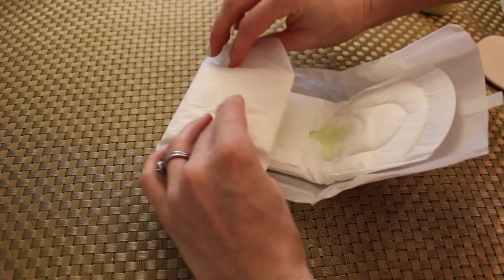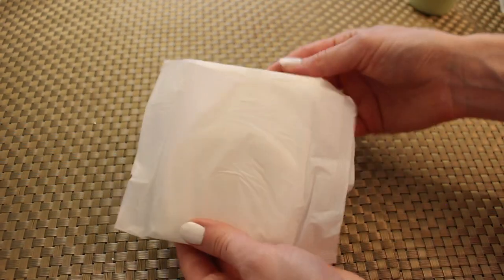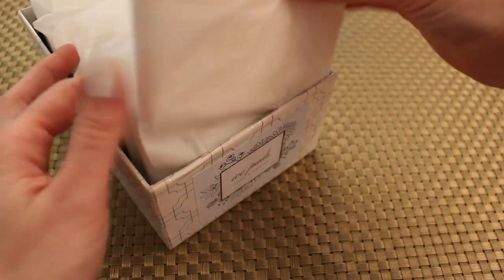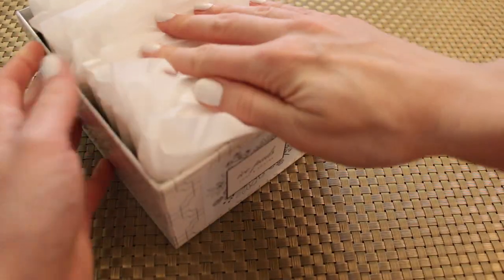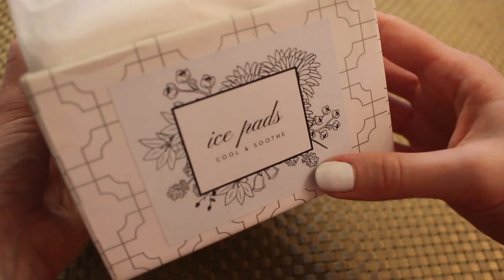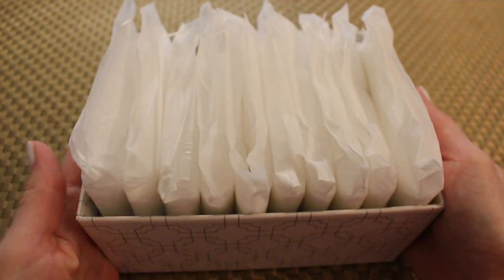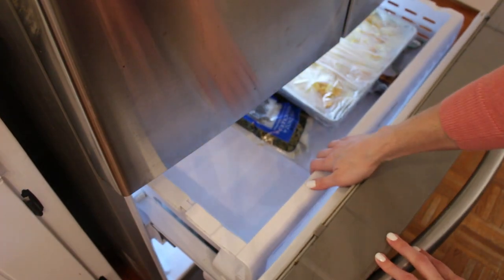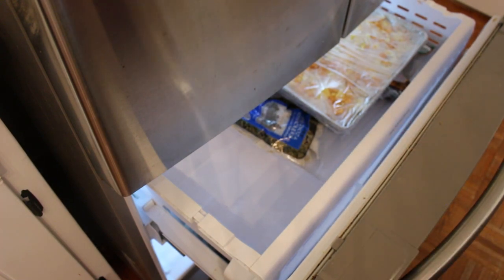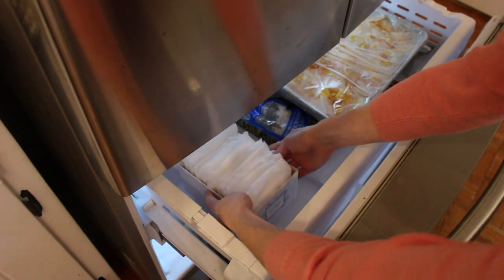Fold it back up. When you unfold this it might stick together a little bit, but if you wait about 30 seconds it should easily open up. I've made about 10, which is great for the first two to three days home to soothe that area. You only want to wear them about an hour or two and then switch it out or switch to a regular pad. Store these in your freezer until you need them.